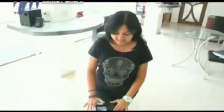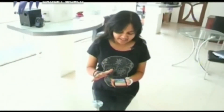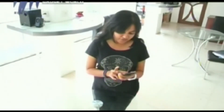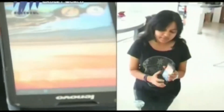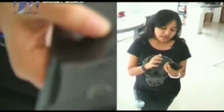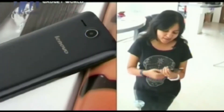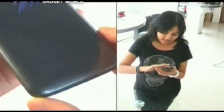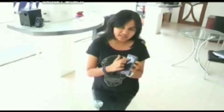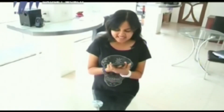The Lenovo A680 has a standard design like most devices. It has subtly rounded edges. The power key sits to the right side of the device and the volume rocker to the left side. The back panel has a plastic matte finish with the Lenovo branding and the 5-megapixel camera. It's quite big for single-handed use.